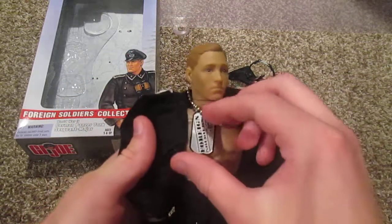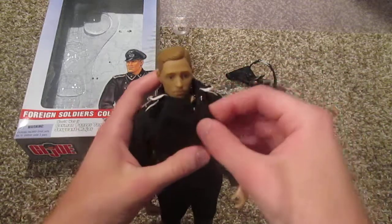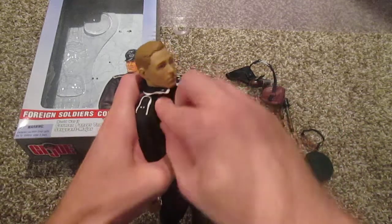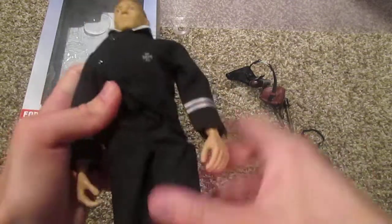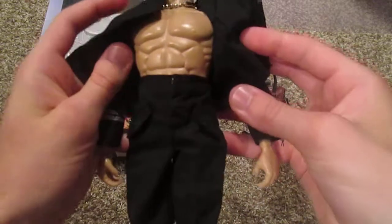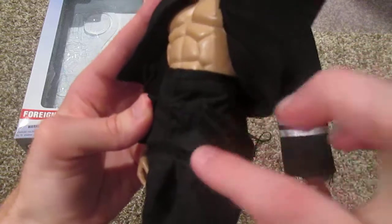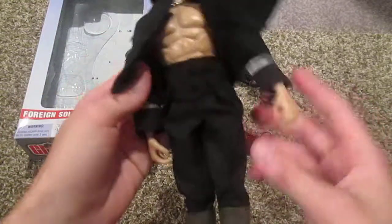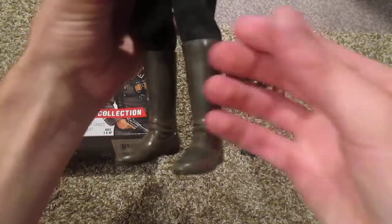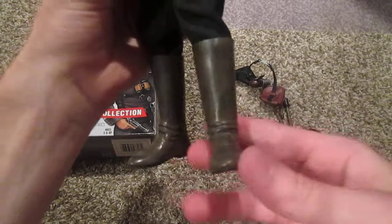Underneath we have a Foreign Soldiers custom dog tag — that's pretty nice. His pants are pretty nice as well — he's got these nice side pockets, though they aren't really pockets, just little flaps with no actual pocket there, but they still look nice. And these boots are also very nice; they've got this mud effect paint going on, which I really like.